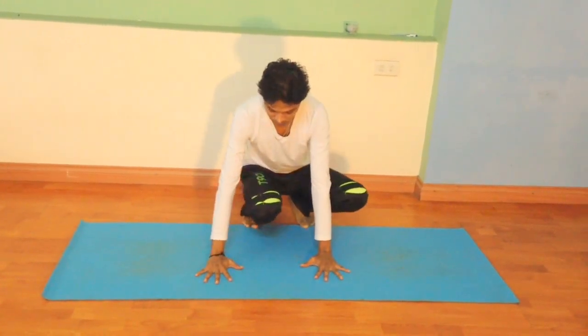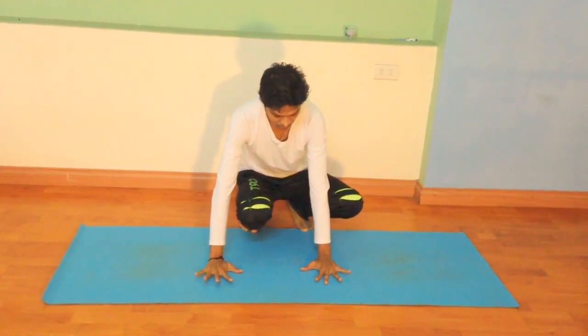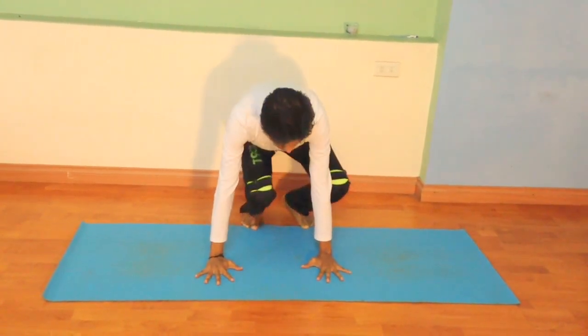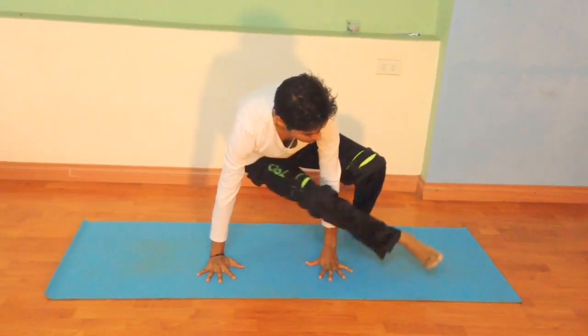After that, you take one leg in the middle — you see, so you take this in — and you lift the hips, and you take one leg back and one leg from forward, like this.